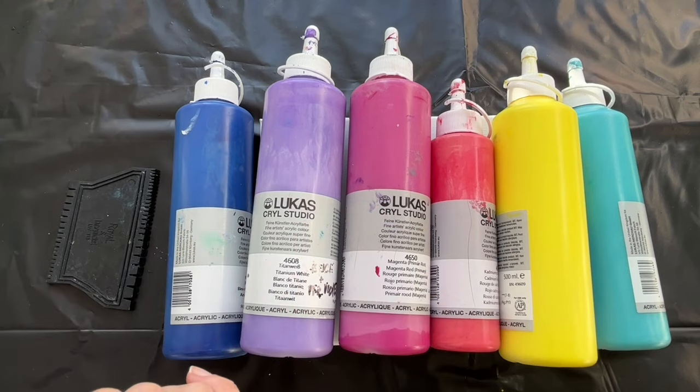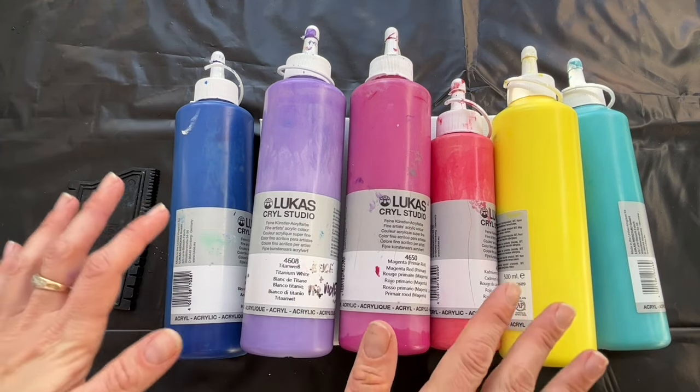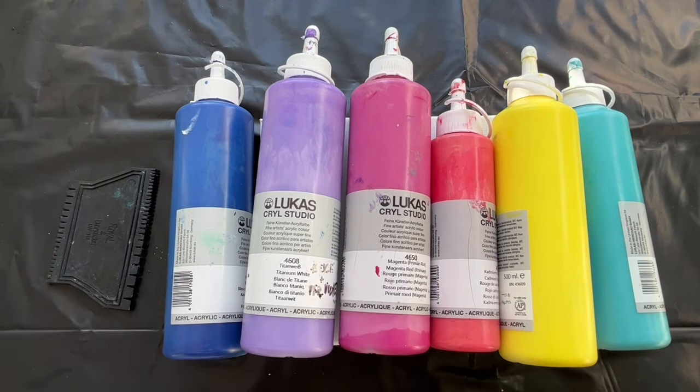Hello everyone, I'm Vernika Mee from MeePaintings and today I would like to share with you another creative fluid art tutorial.